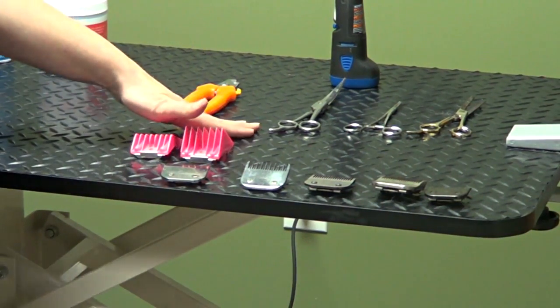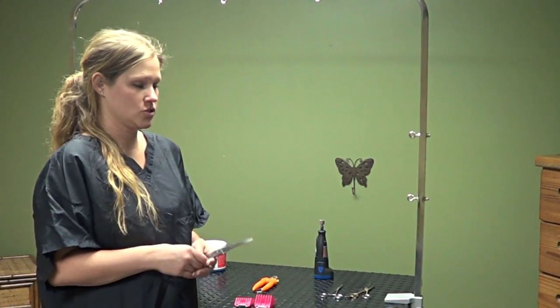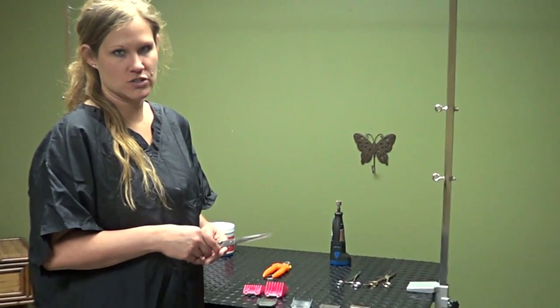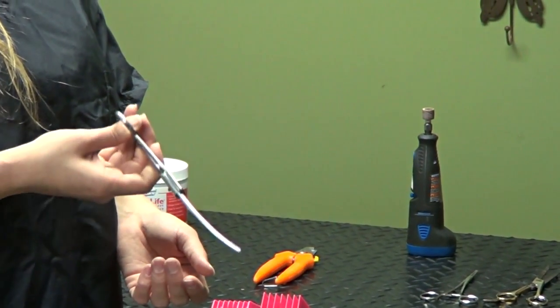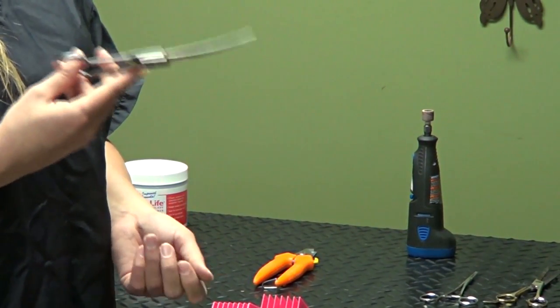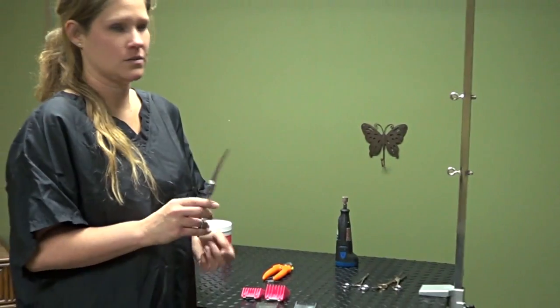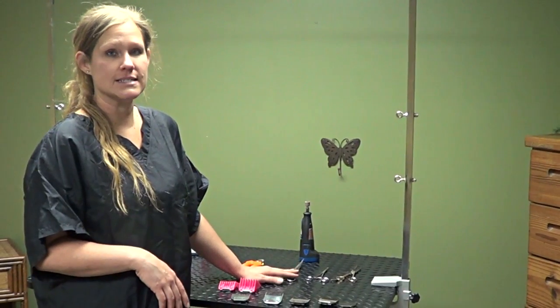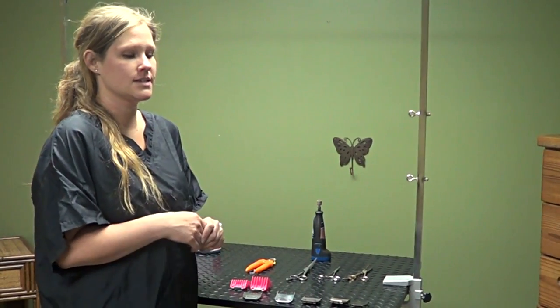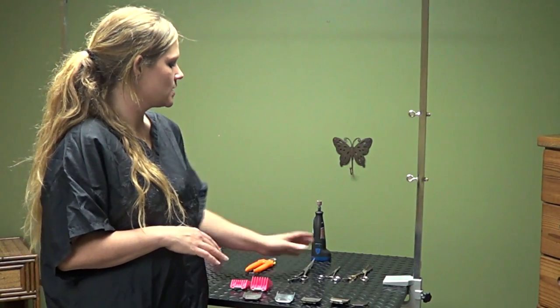I want to go over trimming tools — the scissors and whatnot. I pretty much stick with curved shears. You can also buy straight shears, however if you're going to invest in just one pair, I would recommend getting the curved and not the straights. Straights are good for doing bottoms of skirts, back of legs, rounding feet, things like that. But most of the hair you're going to be cutting is going to be in a curved pattern. So if you're going to just buy one pair, I would go with the curved. The shorter length is probably better because it's safer. The longer ones you can groom faster, however for just the home groomer I would stick with a shorter scissors.